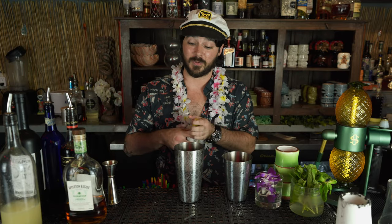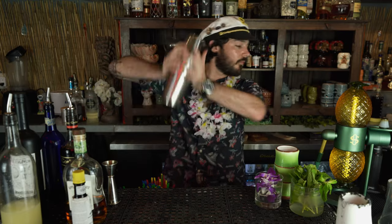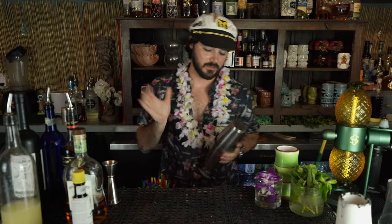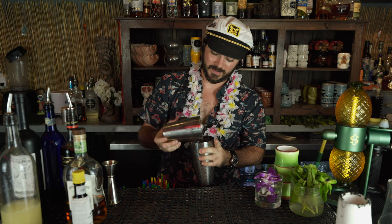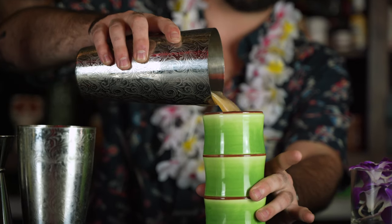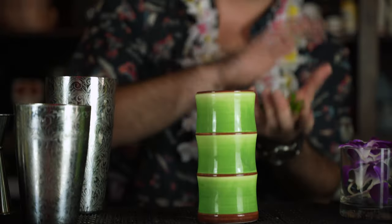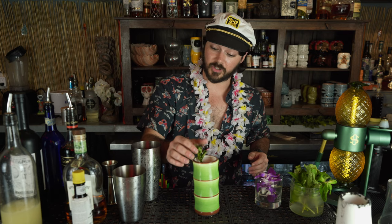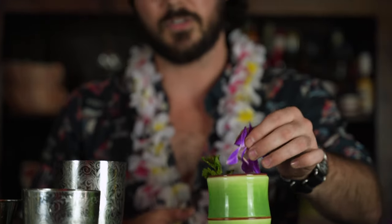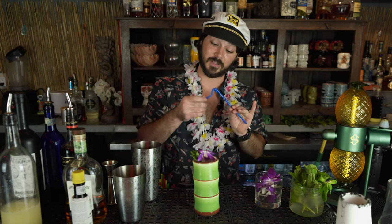Last but not least, we had to spice things up with a couple dashes of Angostura bitters. I have this nice bamboo Collins mug here — it's absolutely perfect. And I find when it comes to garnishing tiki drinks, you can never go easier than just a mint and a nice little tropical flower, and of course, a bendy straw.